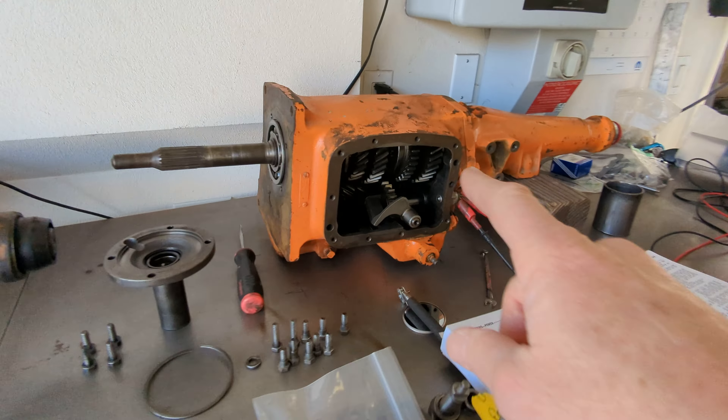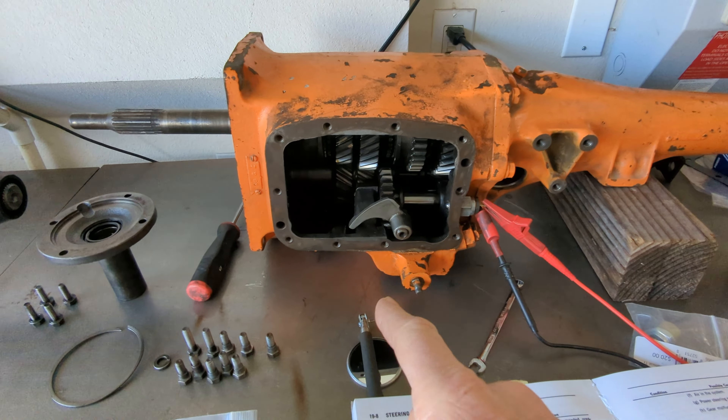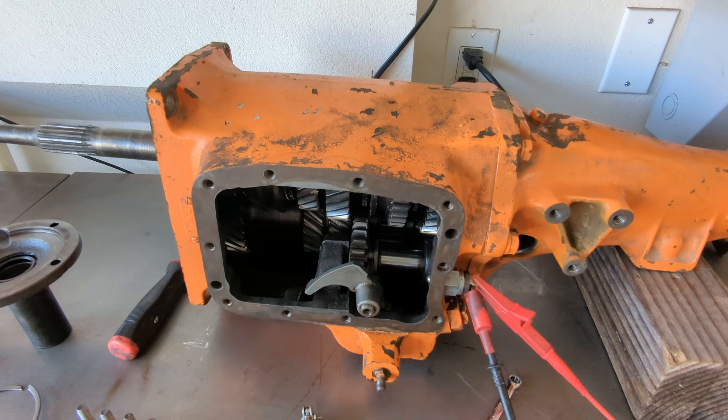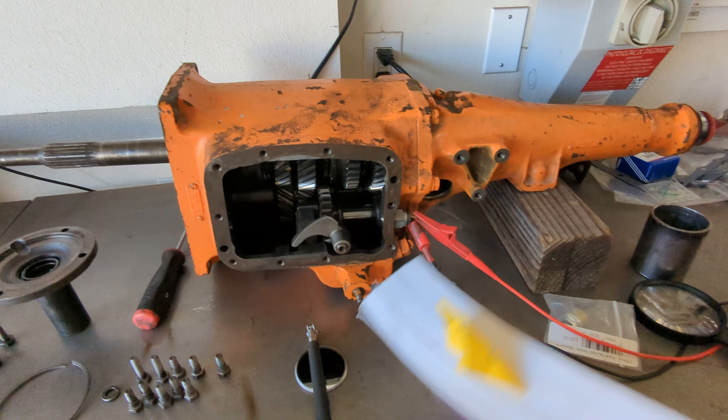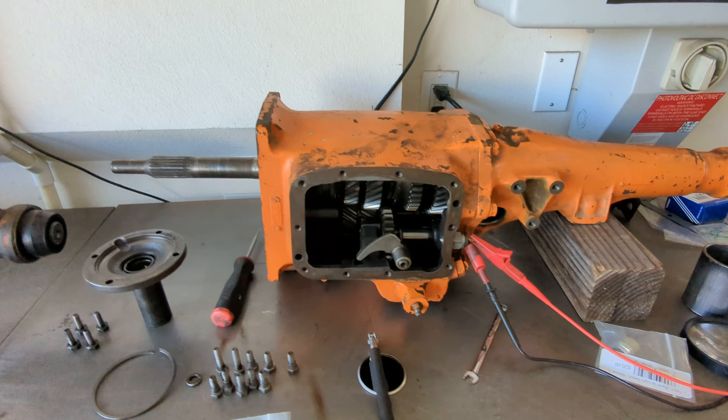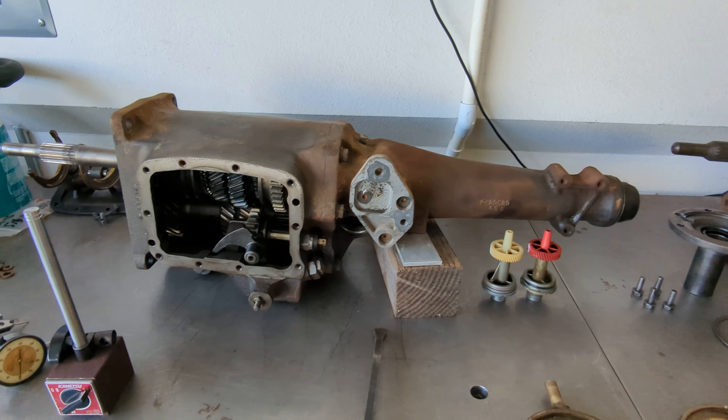So the counter shaft end play on that tests out at 27 thousandths, and like the book just said, up to 29 is usable. So I know it's a little loose, but that's what I'm going to do.